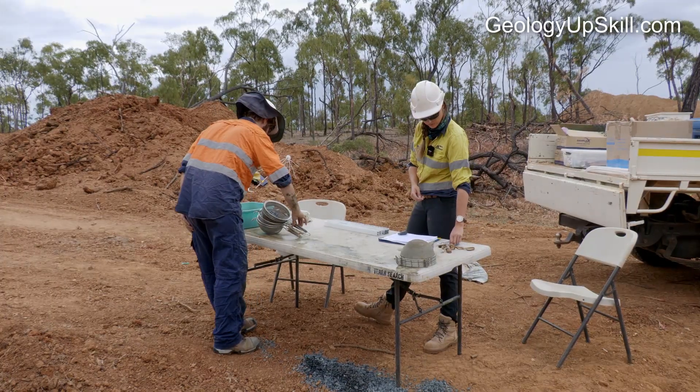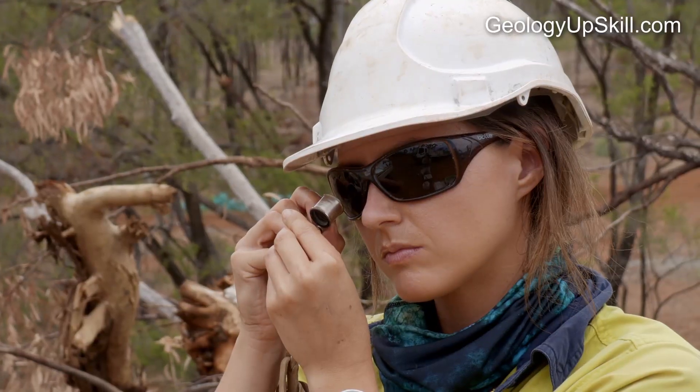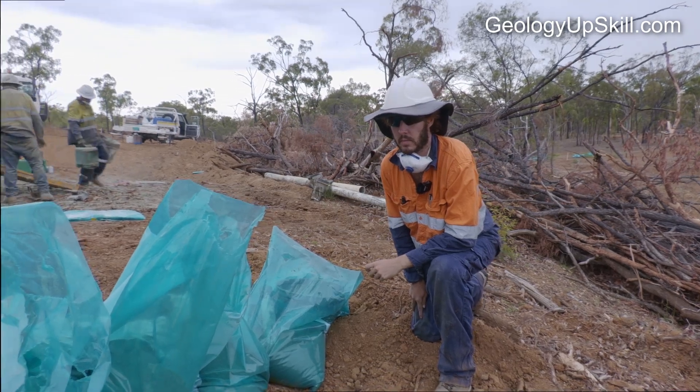A logging and sampling team will usually involve a geologist and a field assistant. Megan's our geologist on site today and Tom is our field assistant.